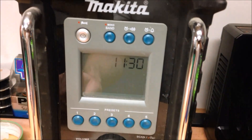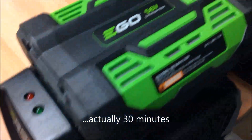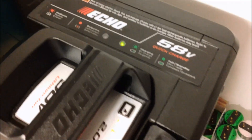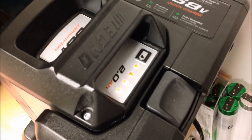We're back checking in here. It's been about 29 minutes. The Ego battery is still charging, as you can see there. The Ego is still charging away.